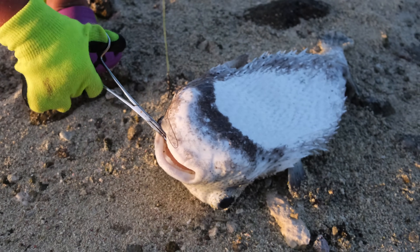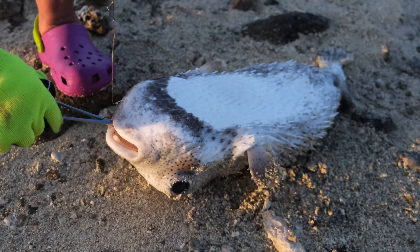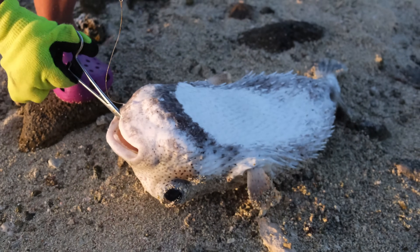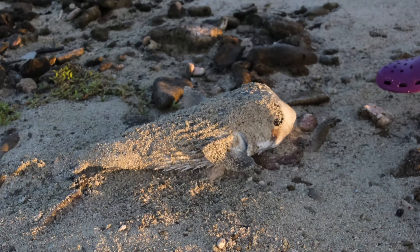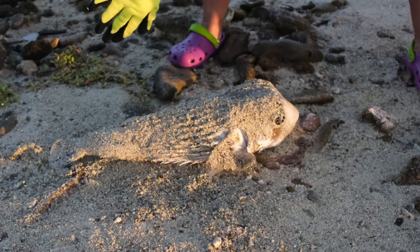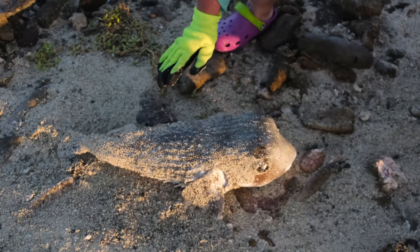The first challenge will be to get the hook out of her mouth. I do not recommend you put your finger in its mouth — I'm going to use a special instrument. These fish's teeth are fused together into a single unit and they are as hard as stone. This fish can easily eat sea urchins, mollusks, and crabs.